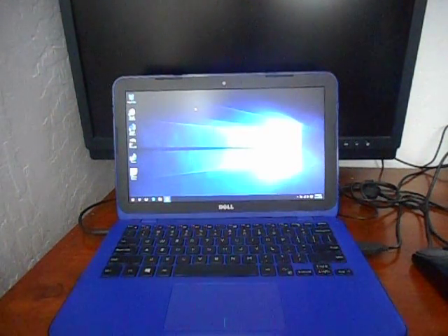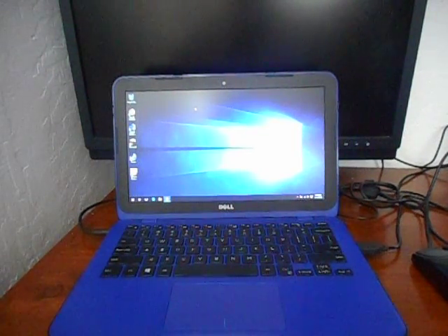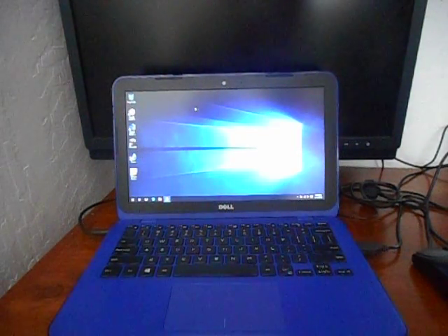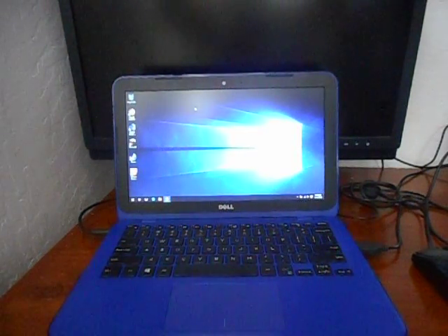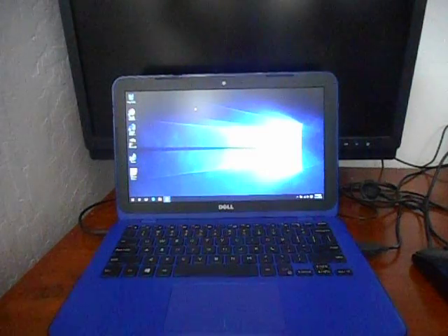I was going to be doing a video on my Celeron-based system for gaming and video encoding, kind of like what I've been doing with my other systems. But I had something come in the mail yesterday that I've been expecting for a little while, and I'm hoping that it gives you guys a better experience on these videos.